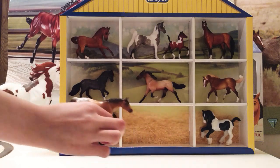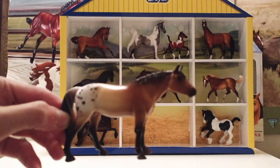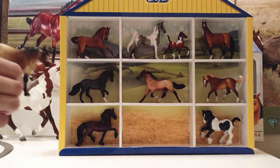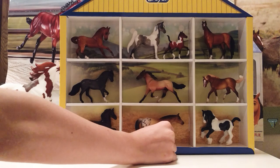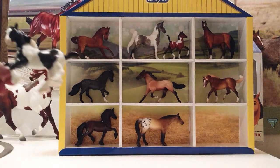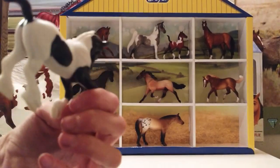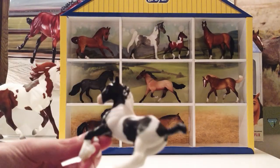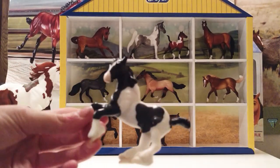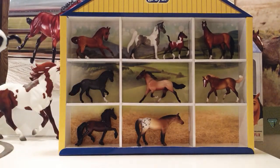This is the second horse that I have on the Appaloosa Mare mold — she is a really pretty buckskin Appaloosa. And finally, we have the Gypsy Vanner, and this is the second horse I have on this mold. Here he is — he's really, really pretty, and I'm very happy that I got him in this set.